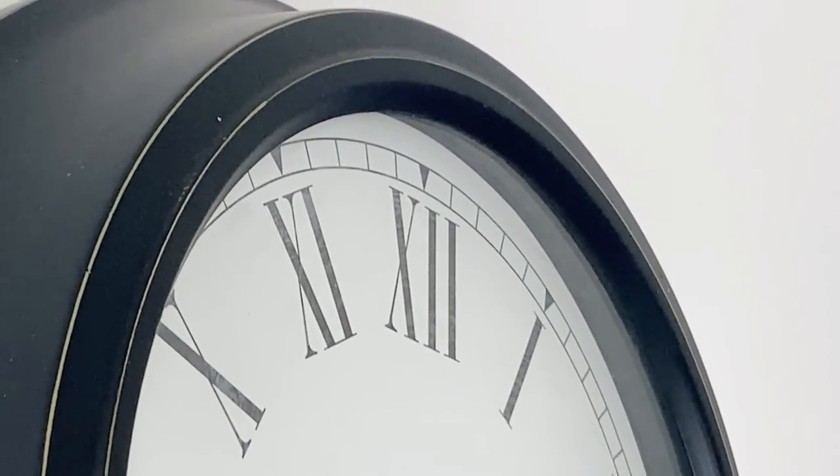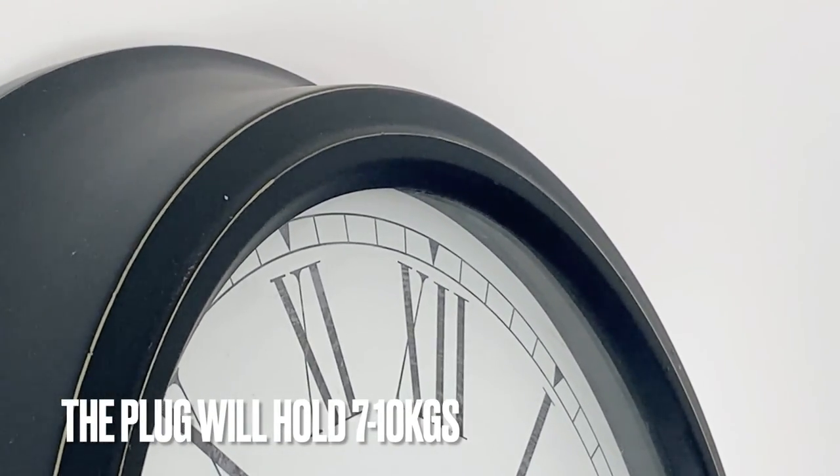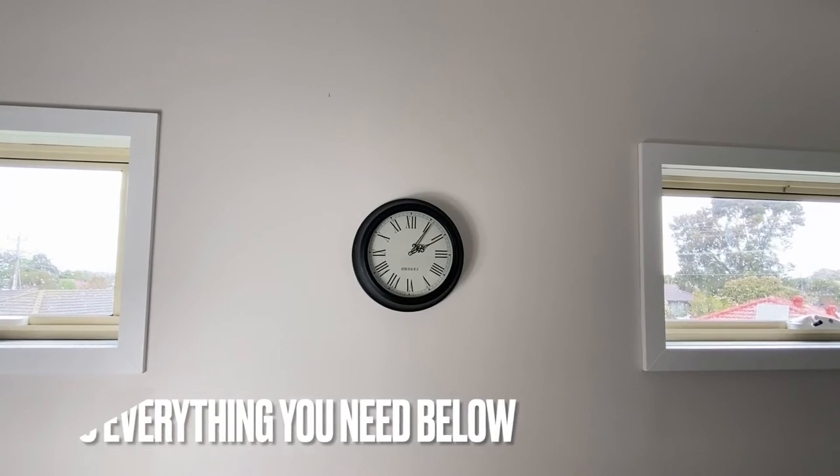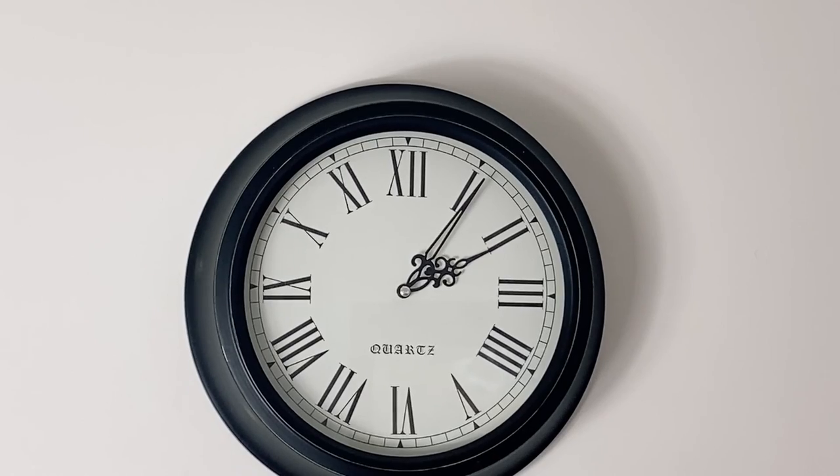Once that's done, simply hook up your clock and you're done. This plug will hold between 7 and 10 kilograms. I'll leave a link to everything you need in the description below. Thanks for watching. God bless.